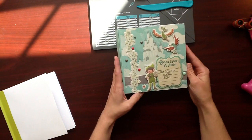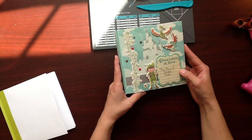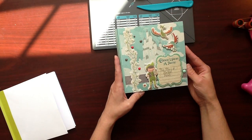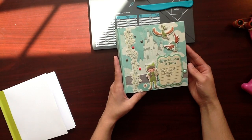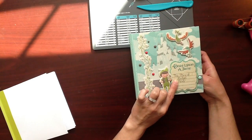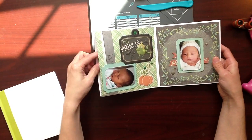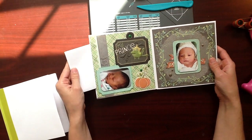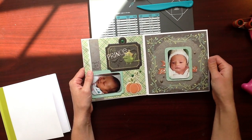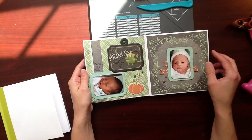My album is called Once Upon a Time. I used the We Are Memory Keepers Storytime paper line and also the embellishment stickers. I used some enamel dots throughout as well. When you open this up — it's Once Upon a Time, the story of Abram Peter, and that's my son's name. These pockets that you've created, you can really tuck a lot of stuff in here. You can tuck a letter that you've written, and these pockets are big enough to tuck an A2 size card in. There's a lot of storage in these big pockets, which is kind of neat.